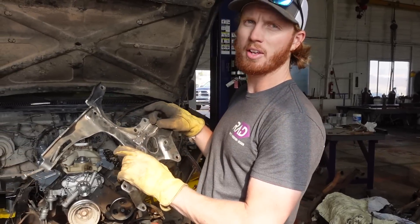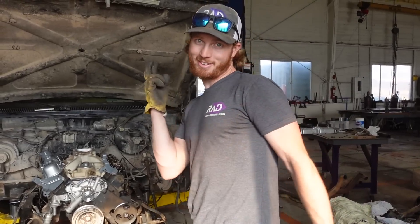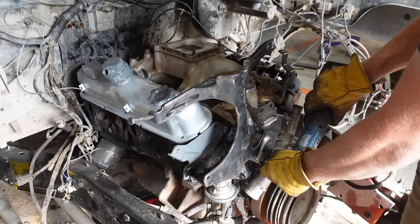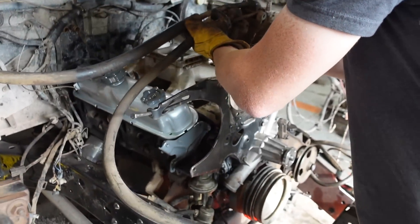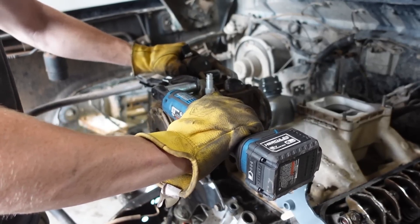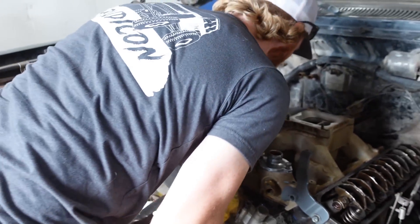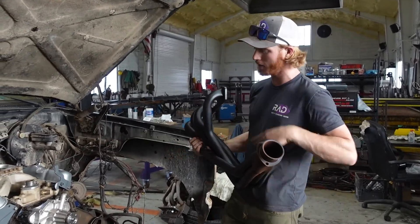Knocked it off, added about an inch strip, bolted it up to see if it works — fingers crossed. Assuming the hood closes, that's exactly where I want this thing. So we have some new long tube headers for this engine.